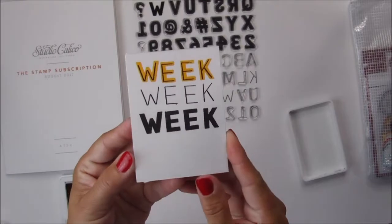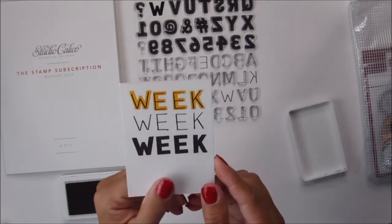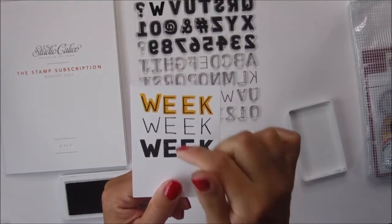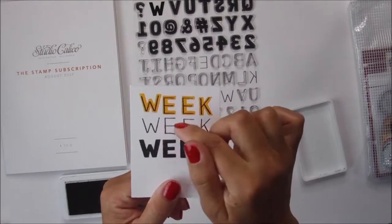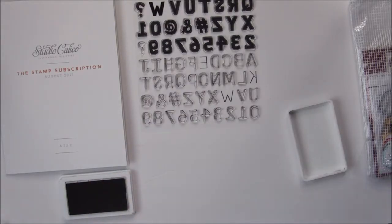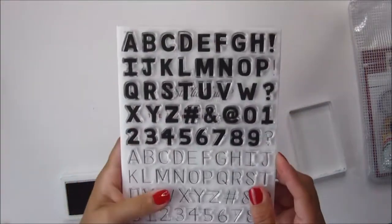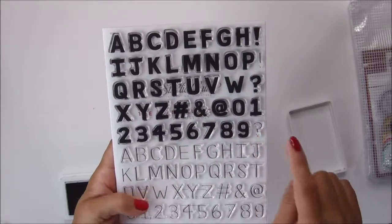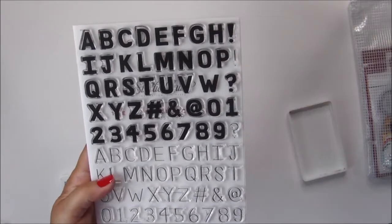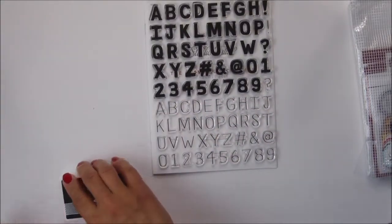So there you have it — the three looks you can get from the stamp set. Another thing you can do is mix and match, so you can have the W with both stamps combined, then your E just has the thin font, and your K has the thick font. This stamp set also has numbers, as well as the number sign, ampersand, question mark, at sign, and exclamation mark. Pretty cool!